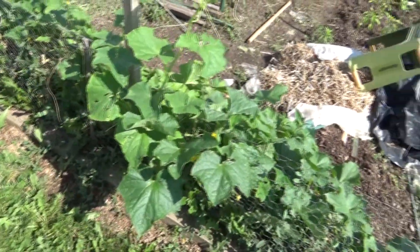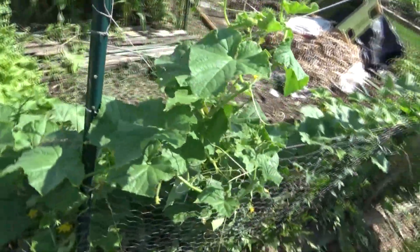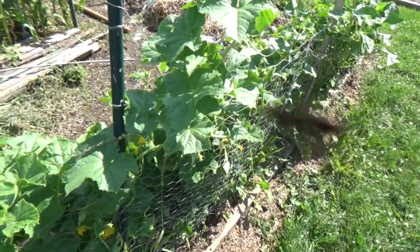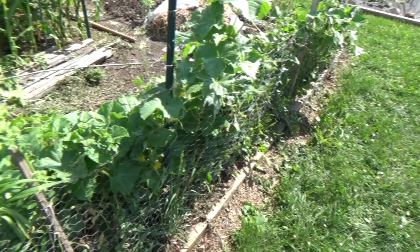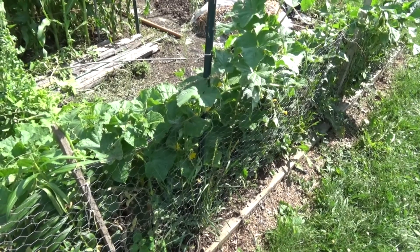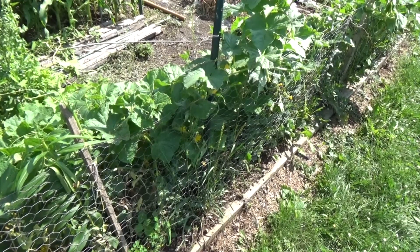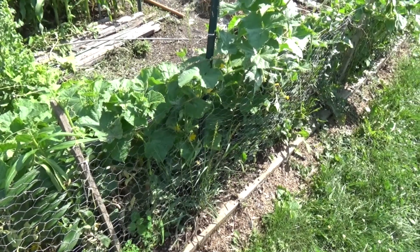Cucumbers like to vine and climb, and it's great to have plants grow upward because it saves space — when they sprawl on the ground you lose space and they become more prone to insects and rot. By being up in the air they dry out faster and have more air exposure, so the vines are healthier. When vines sit on the ground, slugs and other moisture can get to them and destroy the vines sooner, same thing with disease.